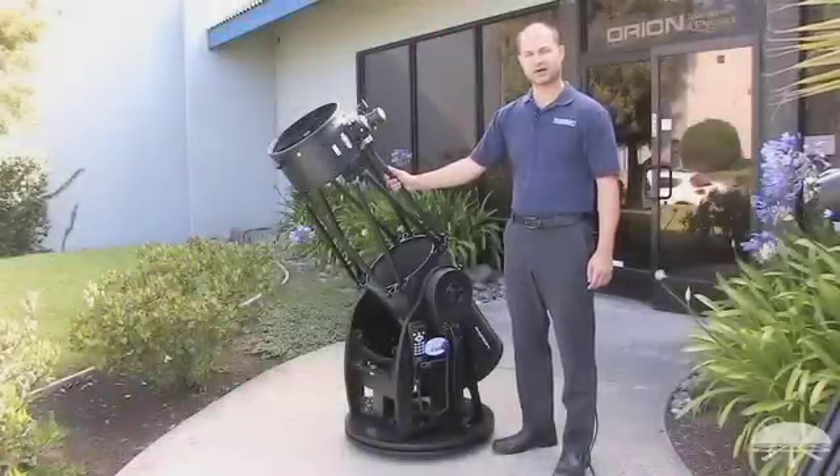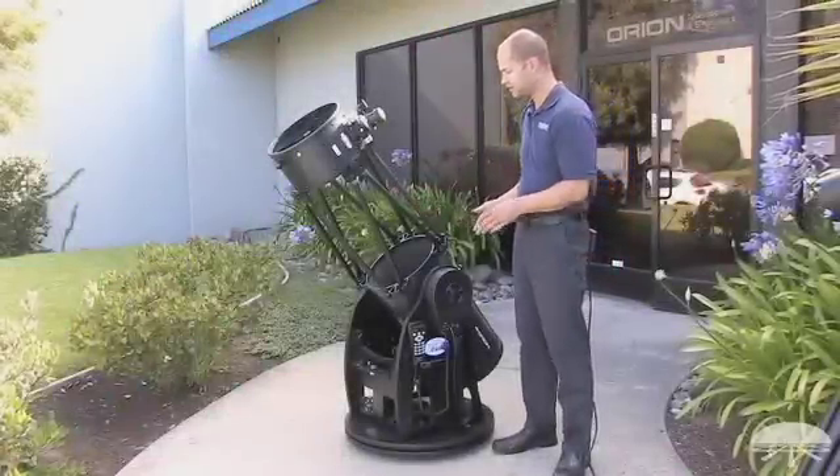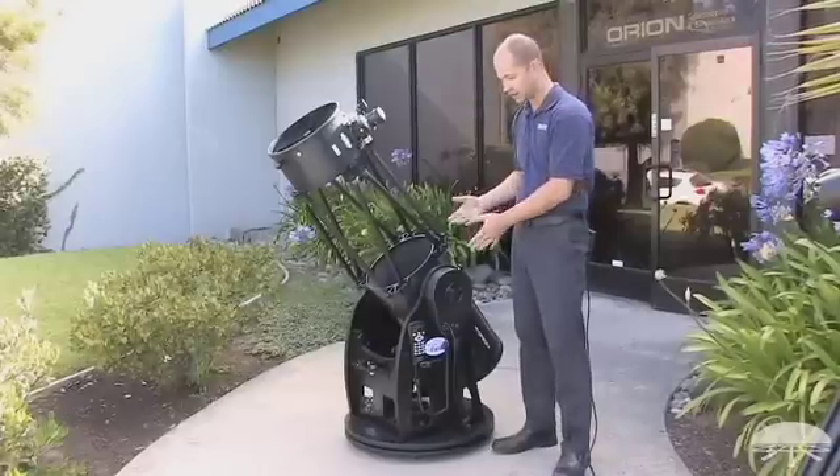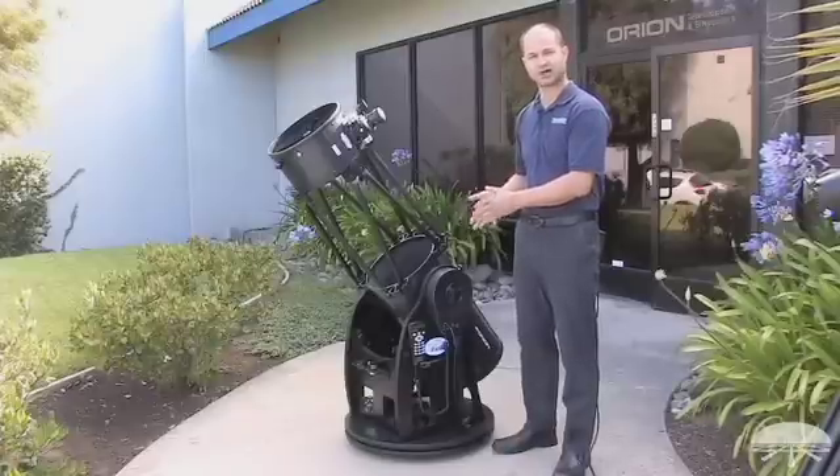Hi, I'm Ken with Orion Telescopes and Binoculars, and this is the Orion XX-12G. It's a 12-inch Newtonian reflector on a Dobsonian base, but this isn't your average Dobsonian base. This is a fully robotic go-to telescope.